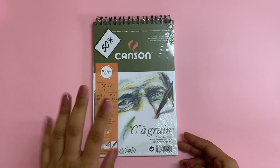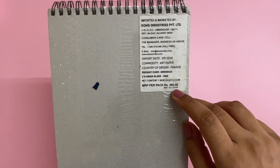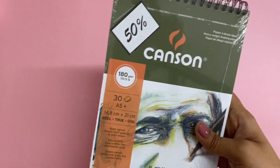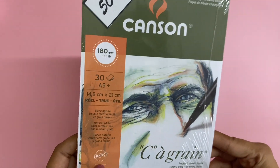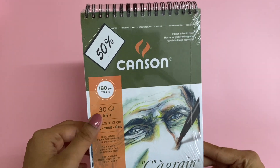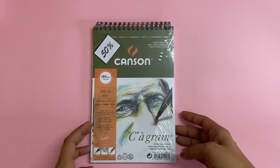They had an annual sale where I picked it up at a really good price. Otherwise normally if you try to buy it, it's going to be 450 INR per sketchbook. This is imported in India, coming from France. It's about 180 GSM and there are about 30 to 35 sheets inside, and it's A5 size.